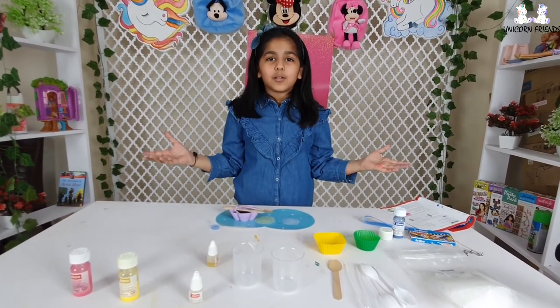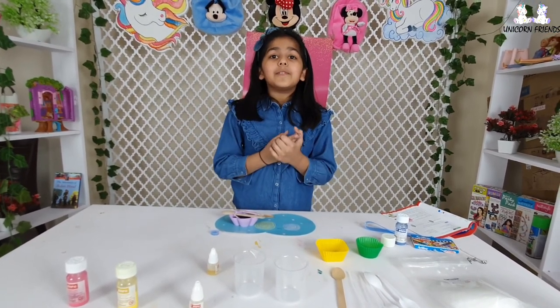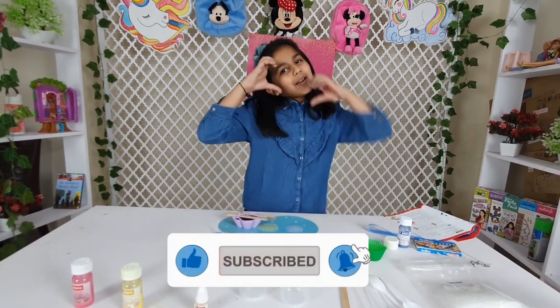Right now we are going to wait for it to dry. I hope you guys like this video. And I hope I am going to do more explore making labs in the future. So comment down below which lab you want me to do. Bye guys, love you.